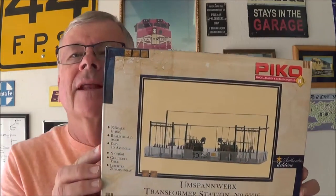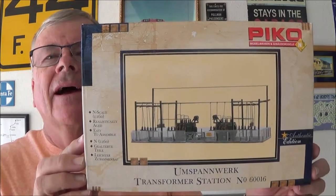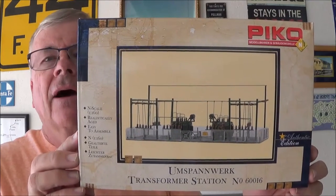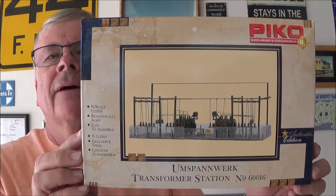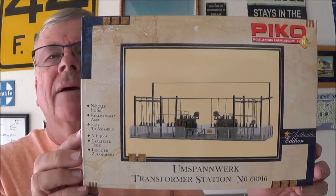Hi everybody, Mike Pfeiffer. Today I'm going to do a little review. I don't do a lot of reviews on structure kits, but I just got done building this guy. It is by a company called PIKO — P-I-K-O. I noticed that Walther's does not carry their kits; however, I think I got this one on eBay. These kits are still available and they're made in Germany. I'd like to show you what I wound up with for my power plant.